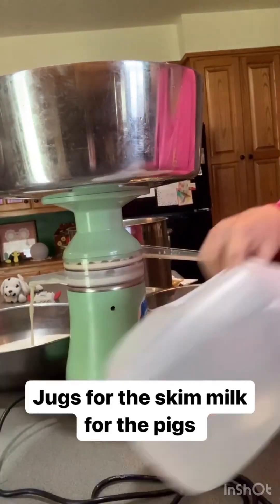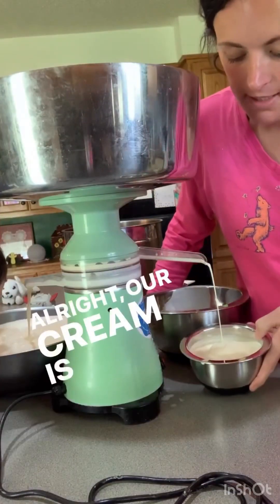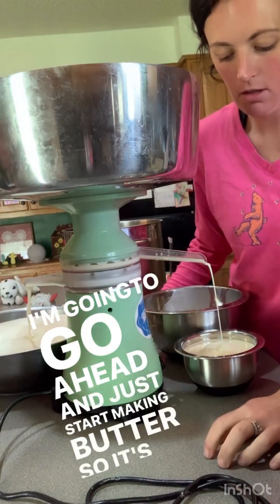Then we will jar up the skim milk. Our cream is almost filled up. When this bowl gets a little bit fuller, I'm going to take it to the mixer and go ahead and just start making butter so it's all done.